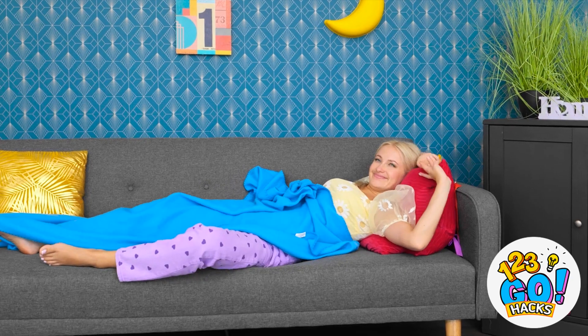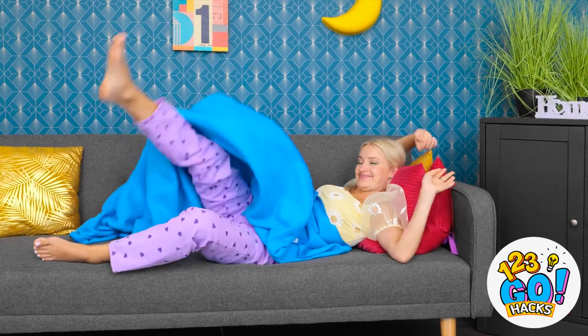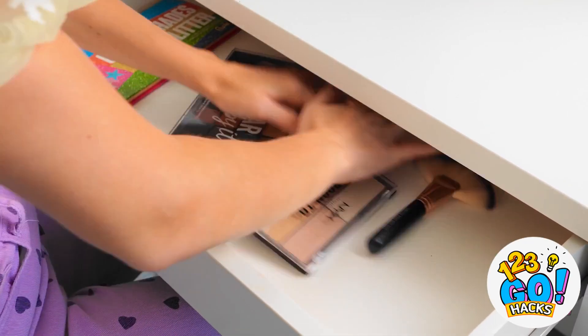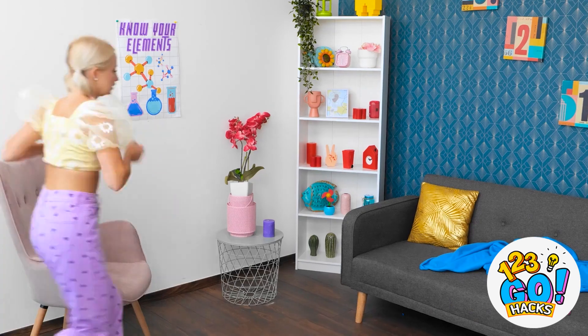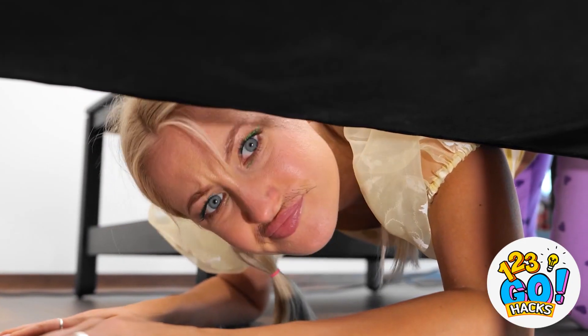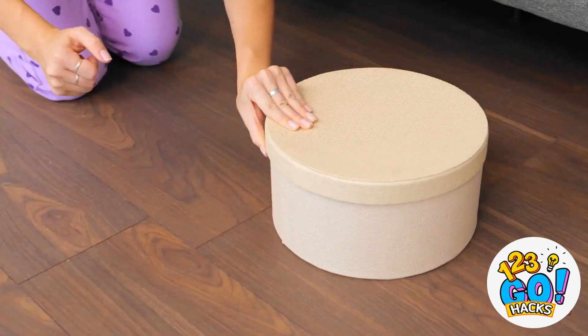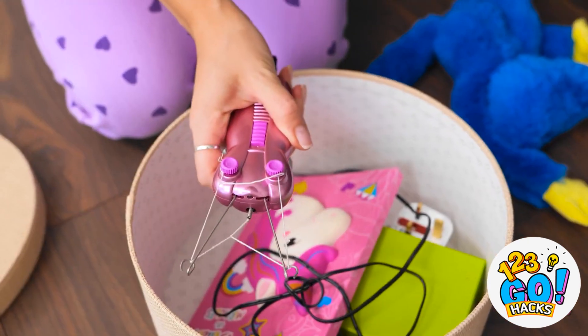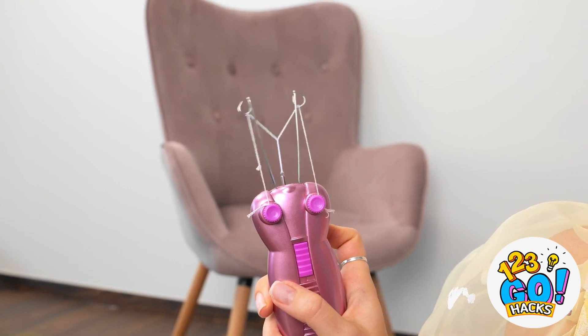I really needed that nap — I haven't slept that well in ages. Huh? What's on my lip? Is there something on my face? Oh, you've gotta be kidding me! It's okay, I'll just shave it off! Where's my razor? Wait, I have an idea. Did I lose a pair of scissors around here? My little box of goodies — I've gotta have something helpful in here. My eyebrow threader! No reason why it can't work on my lip. Let's give it a go.